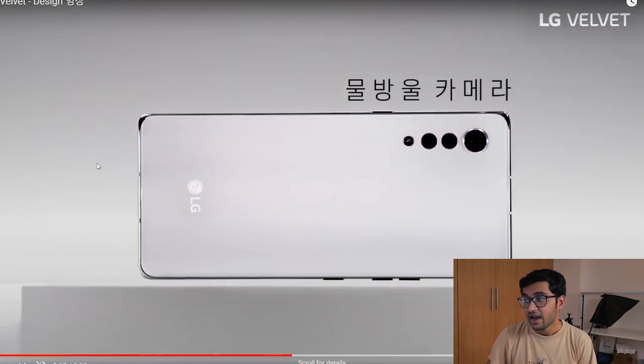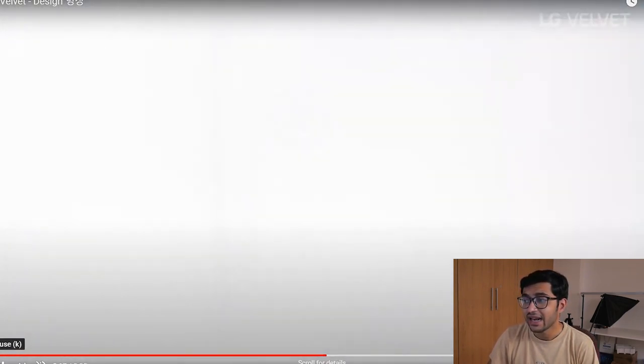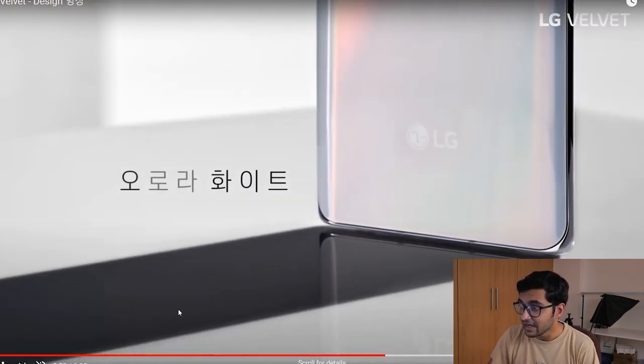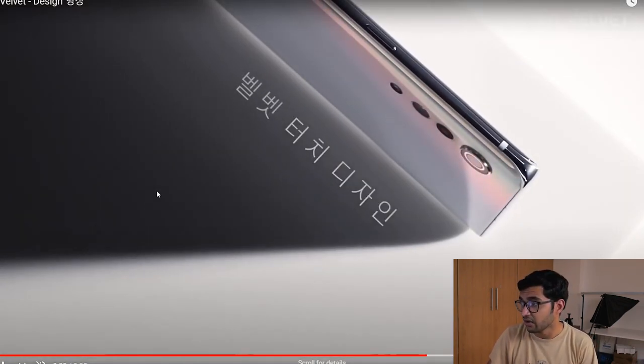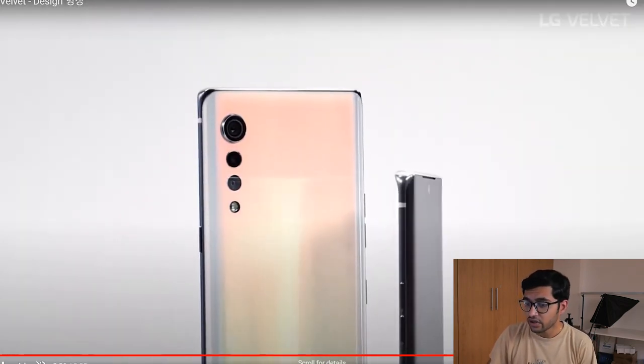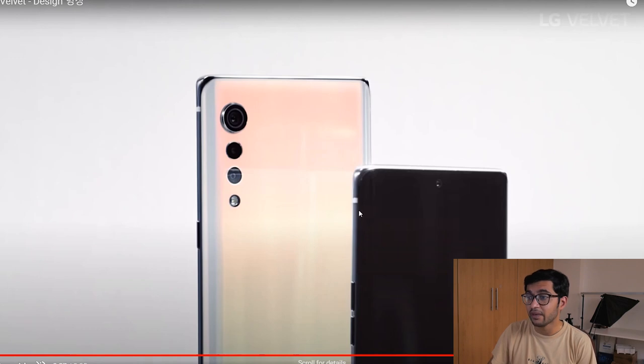Once again the amazing-looking color, and you can see the buttons more vividly. Looking at the top edge shot, you can see the microphone as well as the SIM tray — and it says 'slim and sleek.' There's some text in Korean which I can't understand, and then more phone shots. This is a very important part of the video.